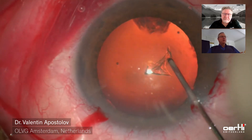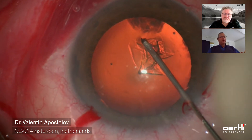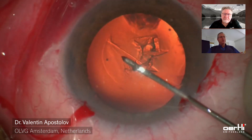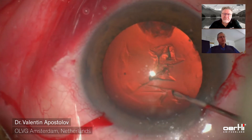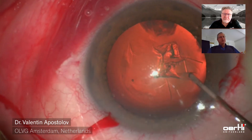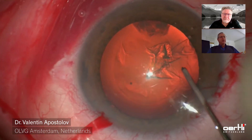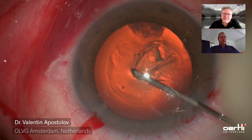That's performing the capsulorexis with the needle. If the eye is challenging — with a small pupil, a very shallow anterior chamber, or something similar — then I also use capsulorexis forceps, but mostly it's the needle. I've learned to do the capsulorexis that way and I like doing it that way.